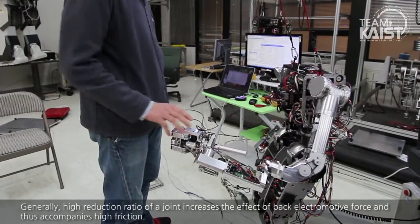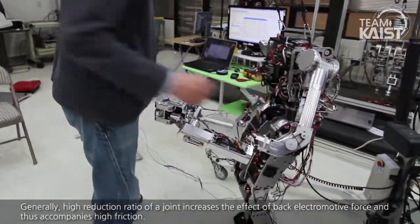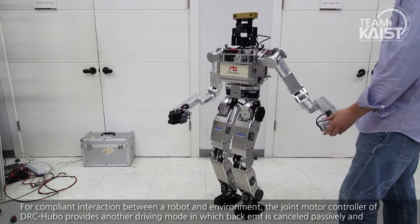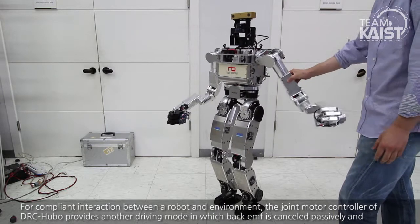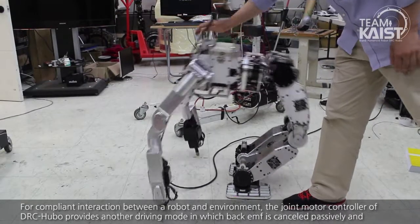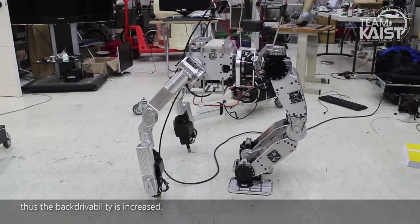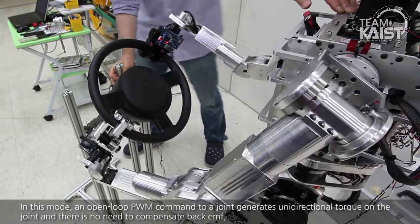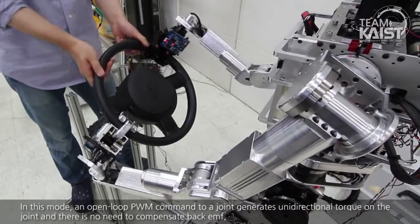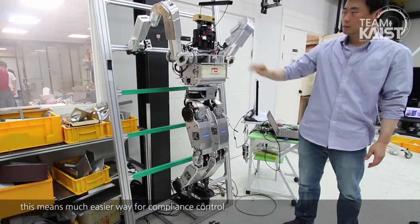Generally, a high reduction ratio of a joint increases the impact of back electromotive force and thus accompanies high friction. For compliant interaction between the robot and environment, the joint motor controller of DRC Hubo provides another driving mode, in which back EMF is cancelled passively and thus back-drivability is increased. In this mode, an open-loop PWM command to a joint generates unidirectional torque on the joint with no need to compensate back EMF. This means a much easier way for compliance control.